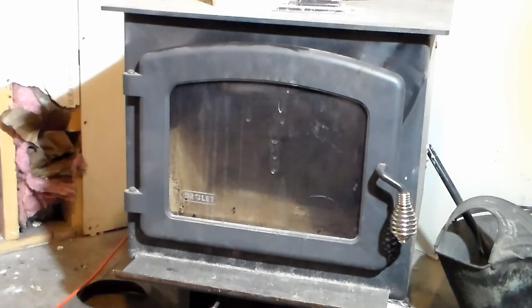But other than that, that's all there is to replacing the door seal on your wood stove. I hope this video helped you out. If you haven't already, please like and subscribe — I'd really appreciate it. Thanks for watching.